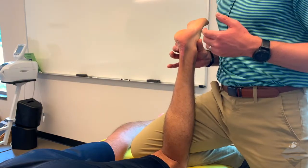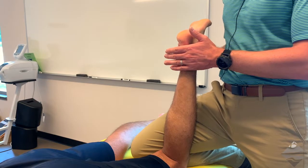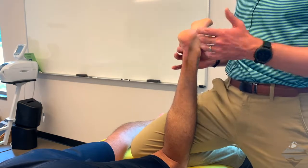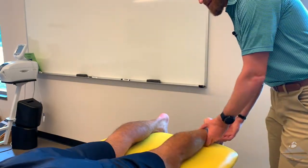I also want to query whether or not there's any pain provocation from my patient or client. Have a go of the Taylor Tilt Test, both medial and lateral for the calcaneal fibular and deltoid ligament, with a peer or colleague, and let me know if there are any questions.